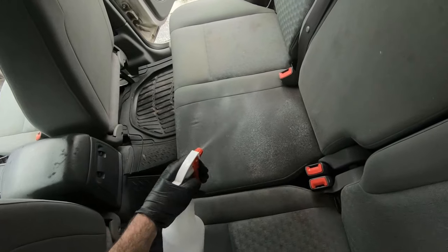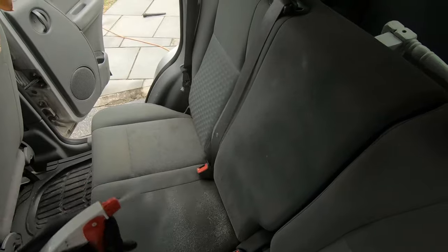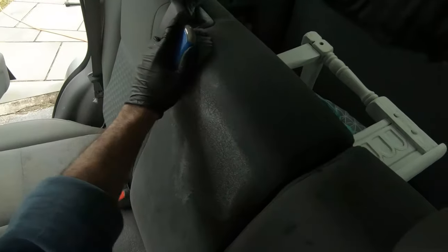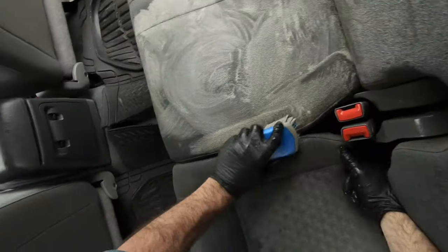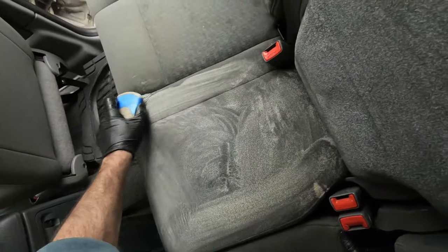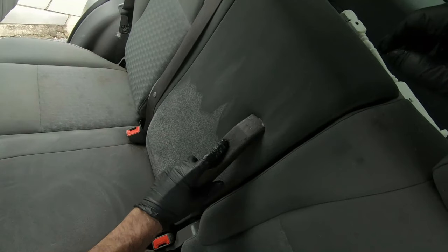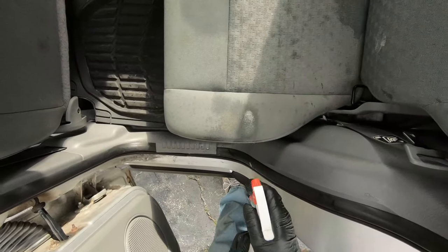These back seats were much more soiled than the front seats, so I went right to the Super Clean at 4 to 1 and used that on almost the whole entire back seat. Just spray it down with the cleaner and scrub. You can kind of see that instead of all white, it's kind of brown, because these seats were really dirty and the Super Clean was starting to emulsify the dirt.